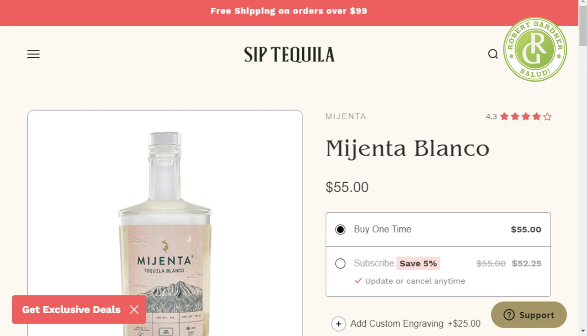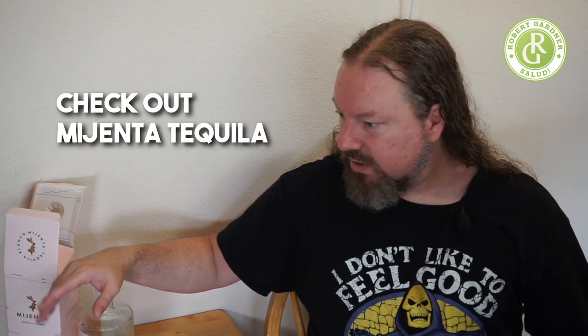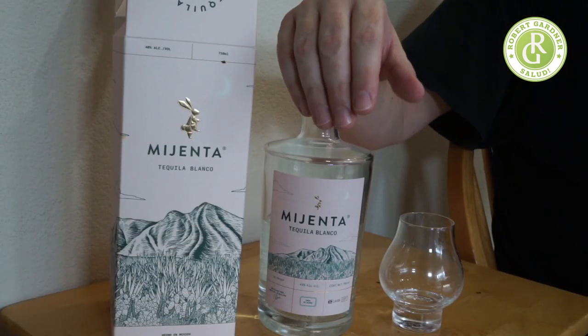Check them out at siptequila.com. If you're dying for me to sample the reposado and añejo, I can be pressured into that — a quicker way would be to send me a bottle. Check out Mijenta tequila — really wonderful. I really enjoyed reviewing this one. I hope you guys enjoyed it, and I will see you again very soon on Salud with Robert Gardner. Thank you to the people at Mijenta who produce this wonderful bottle — you guys have a good day.